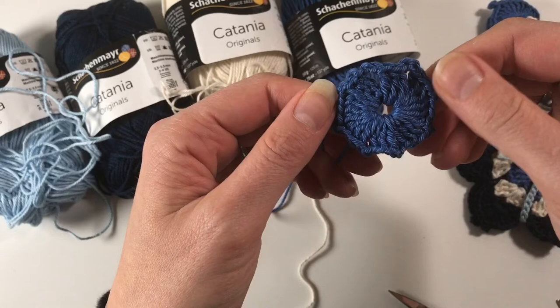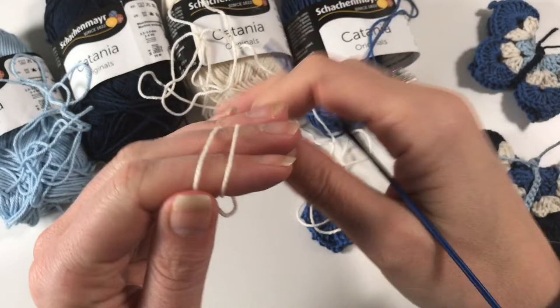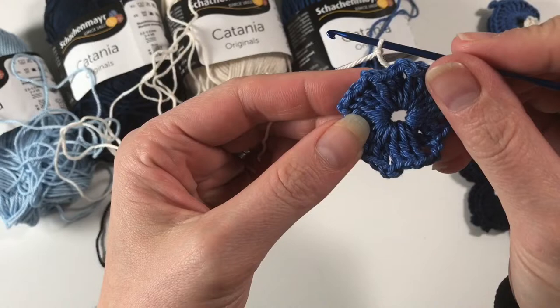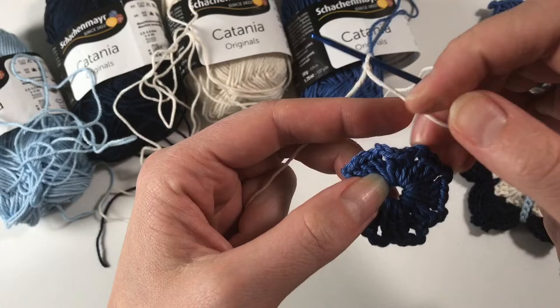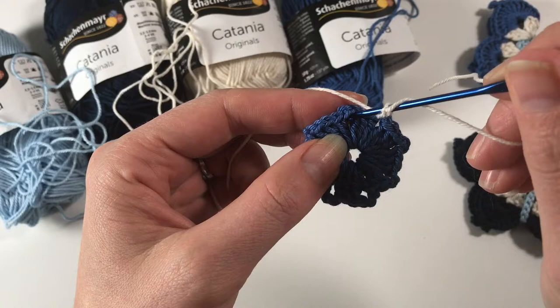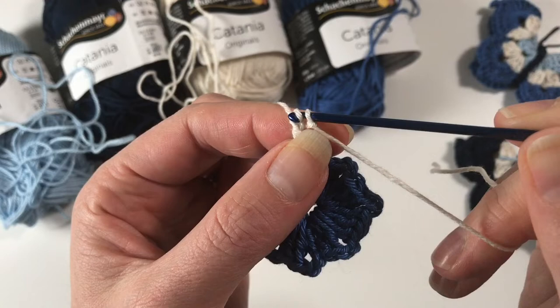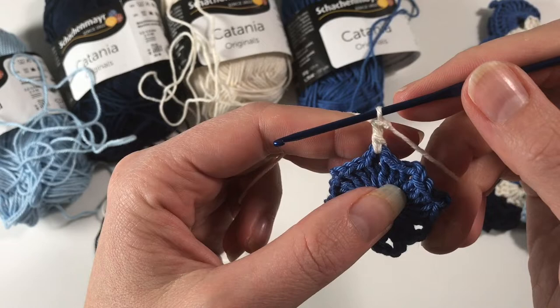I cut off this cotton and I'm going to get started with my next colour. We're ready for round three. We are going to start with a slip knot, as we are starting with a standing stitch. Then we are going to look at our work and find the chain two spaces we have made in between the clusters — those are the ones we are going to be working in. Pretending you are already crocheting: yarn over, insert into one of the spaces, pull up a loop, yarn over, pull through two, yarn over, pull through two. That last bit might be a little bit difficult — I just hold on to it with my fingers and go through that loop.